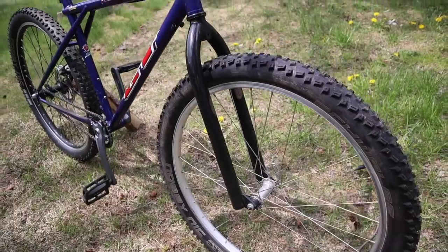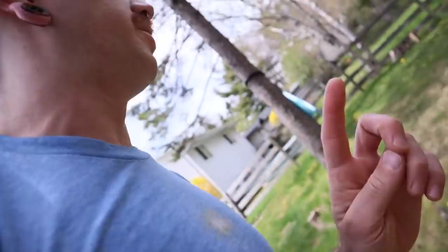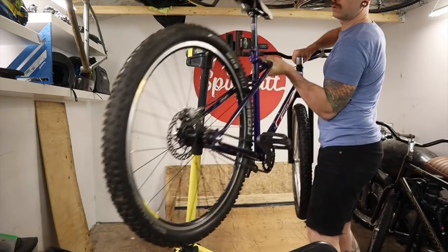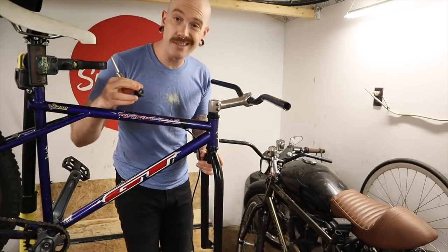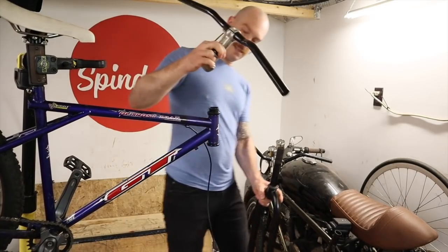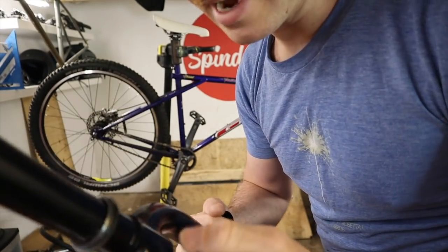We'll finally see the physical version of what I've been talking about, thinking about, dreaming about. Let's shoot some before shots so we can do a proper before and after. You might be wondering if I'm going to take the crown race off that fork and install it properly on the other one — and the answer is no. I'll leave it to your imagination how I tapped this crown race on.